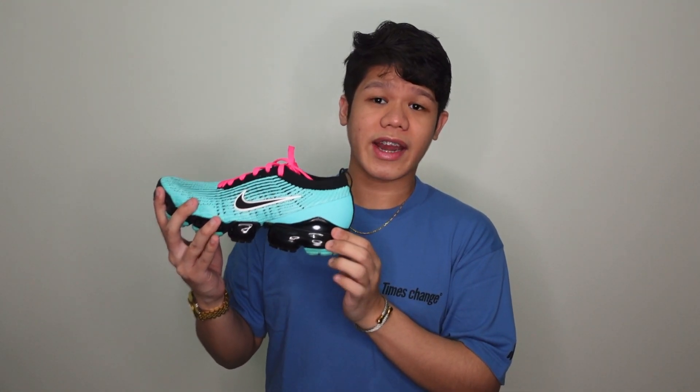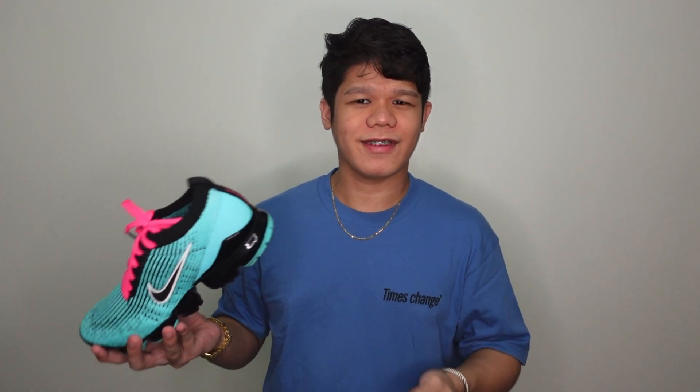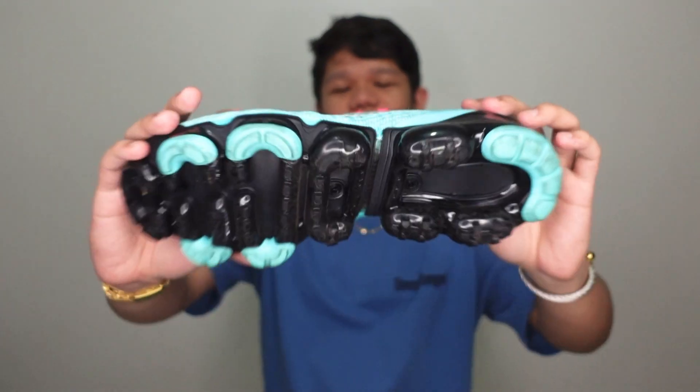The overall height of the air bubble is around 1 to 1.5 inches. I have to be honest — I'm only 5'4 and a half, and this gives me the feel of someone who is 5'6. I can already vouch that in terms of comfort, it's pretty comfortable when you use it. It's just a little bit loud in terms of the silhouette. I would highly advise wearing this one with jeans and a white top or something lighter — that's my personal go-to whenever I'm wearing this VaporMax outside.